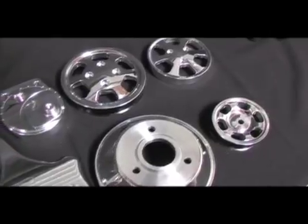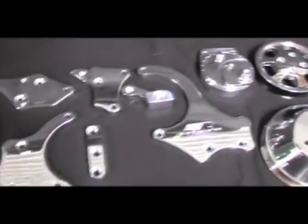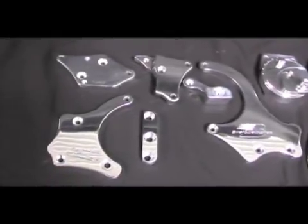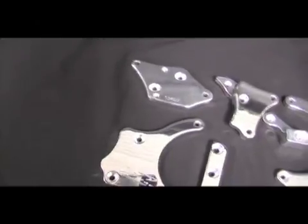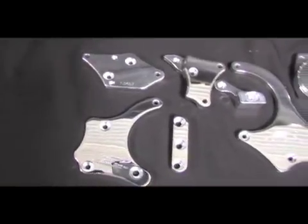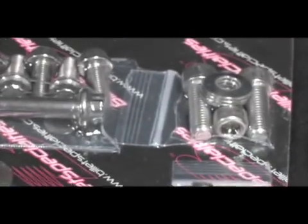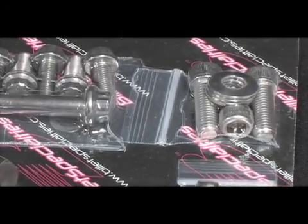For the bracket system itself, Billet Specialties has gone to great lengths to design their front drive system to utilize perfect placement of these accessories. These parts include all precision-machined Billet brackets that are super thick with rounded edges and are polished to perfection. Helping mount the brackets in all the factory locations are 12-point ARP stainless steel bolts.